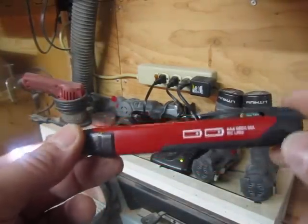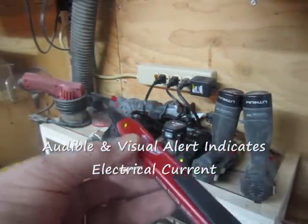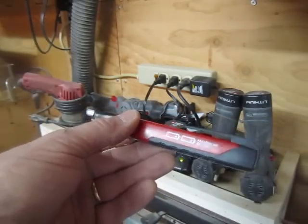The good thing about this tool that I like a lot is it has an audible and a visual alert to let you know when there is electrical current running through a wire.